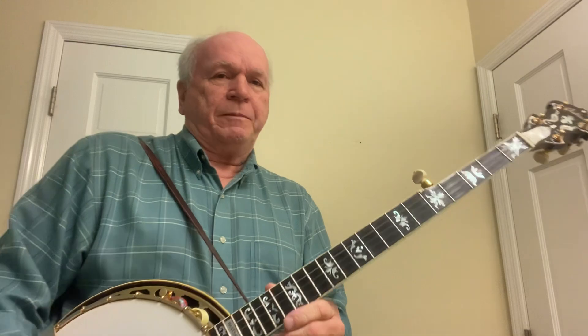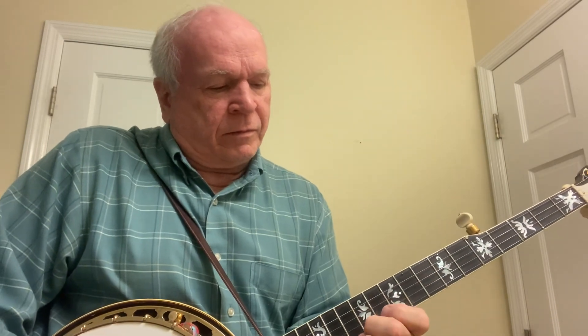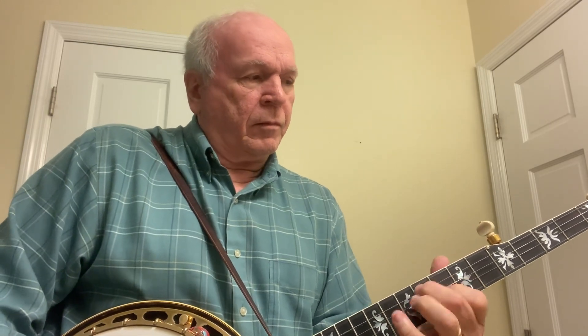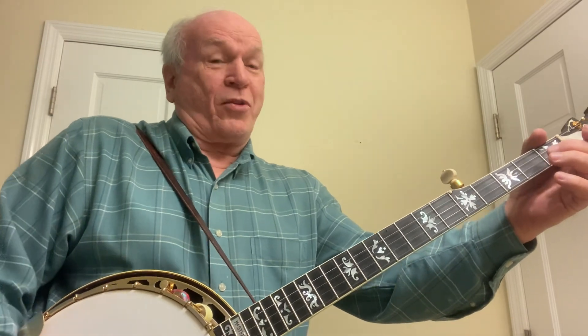All right, now let's play the second break, which goes up the neck a little bit. It goes a little bit like this. Now let's play that a little bit slower — hard to play that slow.